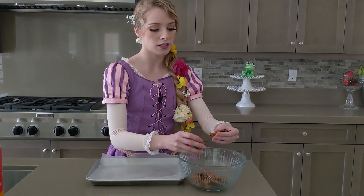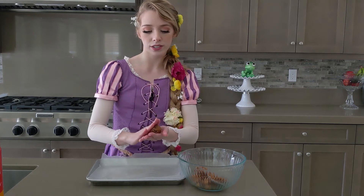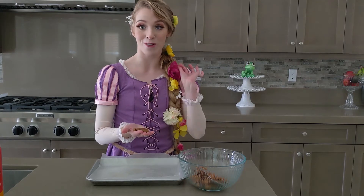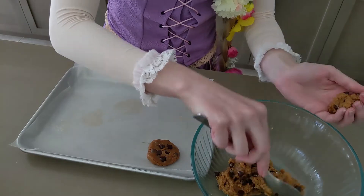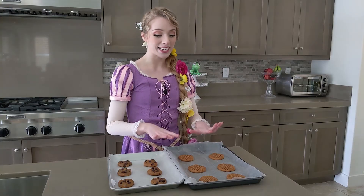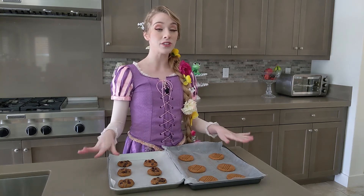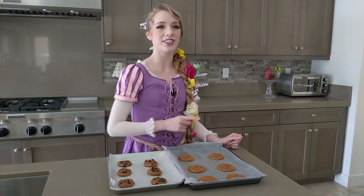These don't need to be very large because they do spread apart. Roll it up in a ball — same concept — smush it on down. And here's the fun part about chocolate chips: you can add more to the top. Now that we're all done placing and decorating our cookies, it's time to put them in the oven at 350 degrees Fahrenheit for about eight minutes, or 180 degrees Celsius.